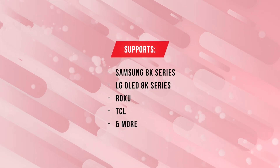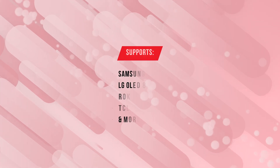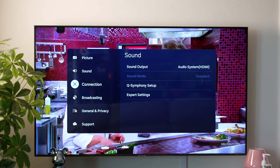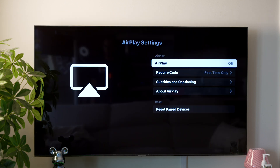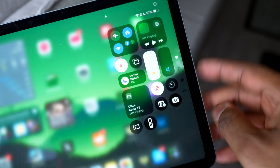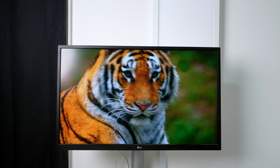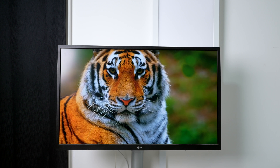Supported brands include Samsung 8K series, LG OLED 8K series, Roku, TCL, and others. Make sure that your iPad and your TV are on the same Wi-Fi network. On your TV, head to Settings, then Menu, click Connection, then AirPlay, and make sure that it's turned on. Then grab your iPad, swipe down from the top right corner, and tap the AirPlay icon. Select your TV and that's it. You can now mirror your entire iPad screen, show off your photos, and even game right on your TV.